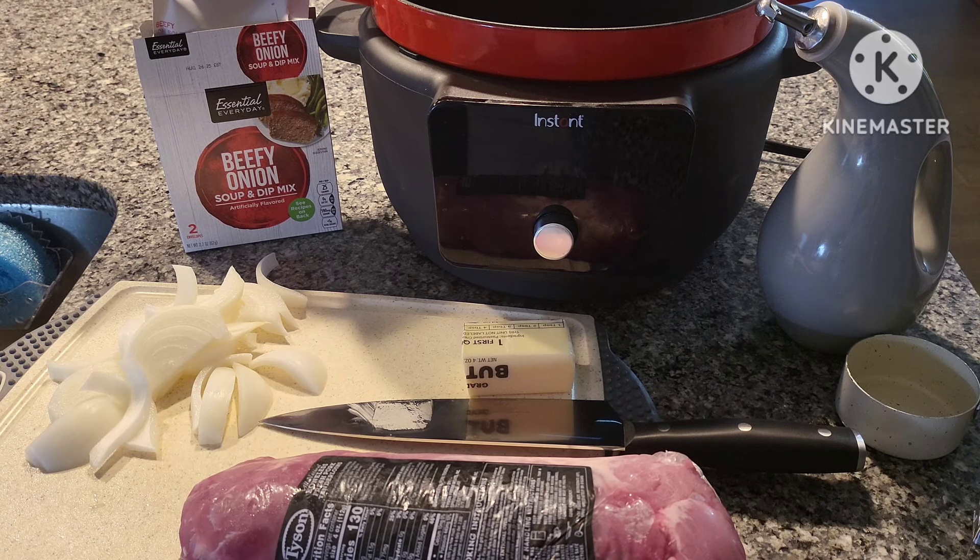Hello friends, welcome back to the Lightford house. Today we are doing a crock-pot or slow cooker meal — pork tenderloin in the crock-pot. I'm using my Instant Precision Dutch Oven today, it's by the Instant Pot brand.